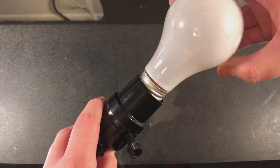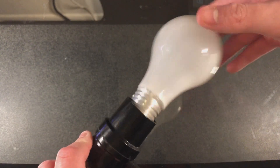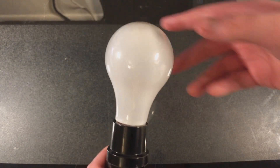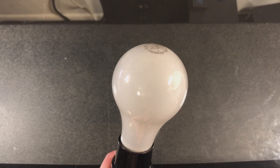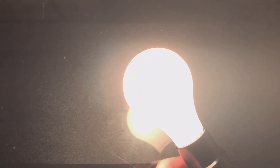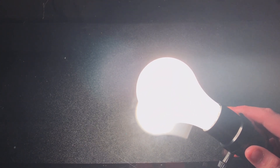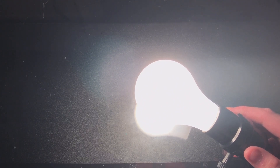Here is the socket, and we'll go ahead and screw this bulb in. It fits right in. We'll turn off the lights — and there we go. We'll turn on this bulb in three, two, one. The dimmer must have been down — there we go. Nothing special in terms of brightness, just typical 60W brightness.